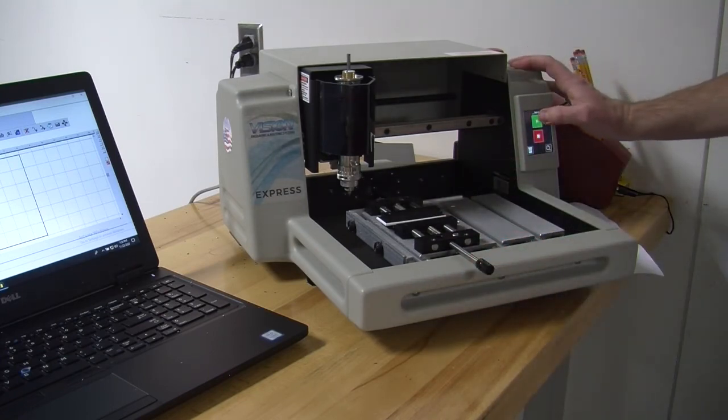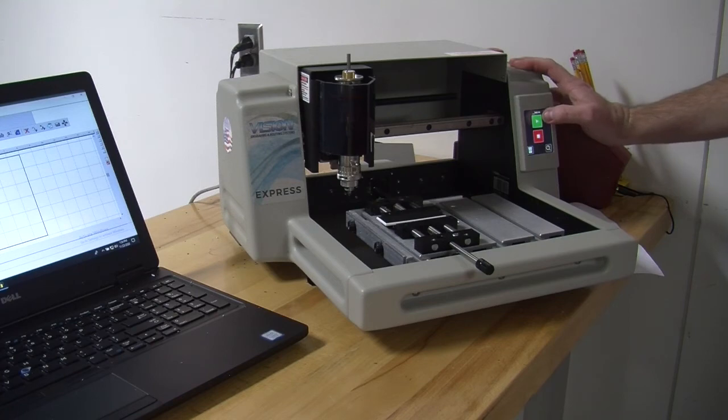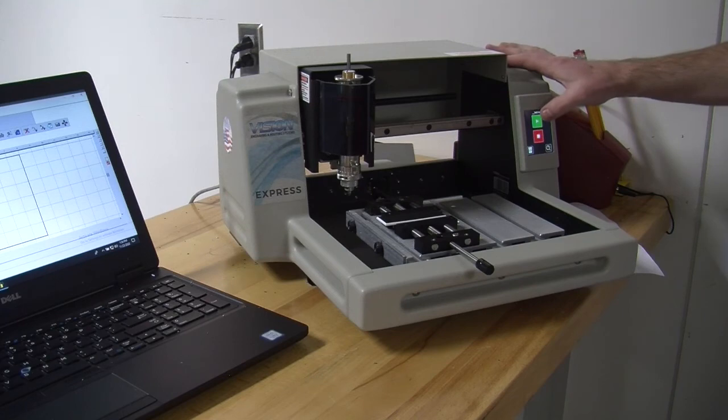When I hit the start play button, you want to keep your hand over the E-stop — the emergency stop — so you can shut it off if anything goes wrong.